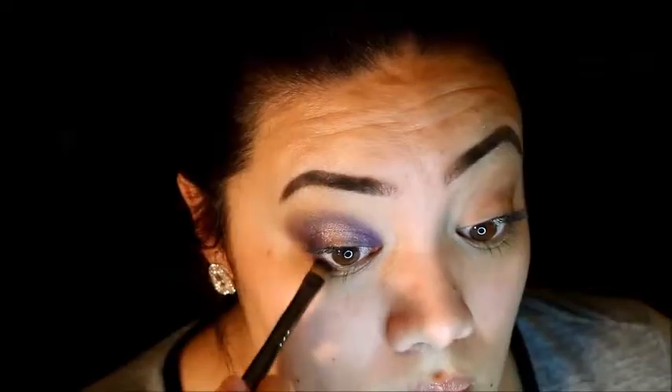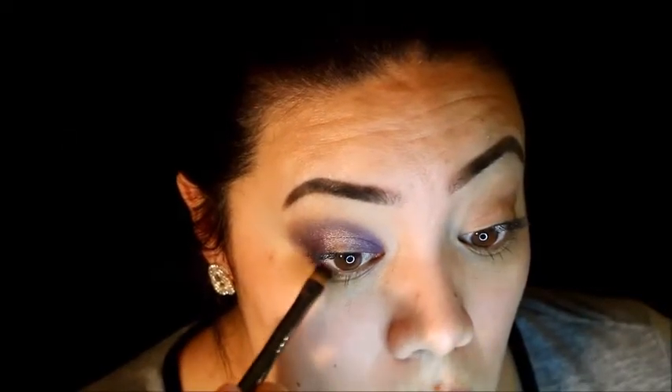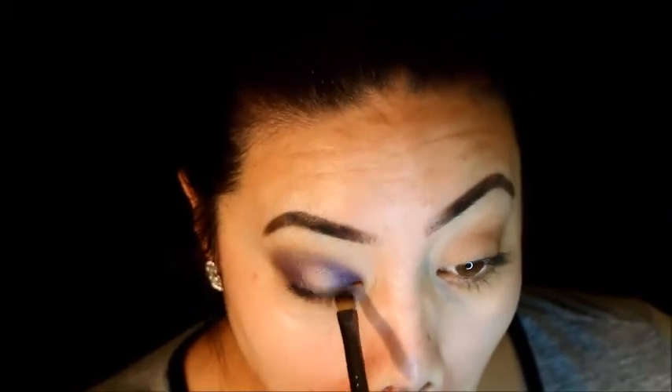Now we're going to work on the lower lash line. I took some of that deep purple and I'm adding that down there. I also had a little bit of black on the brush just to smoke it out a little bit as well.